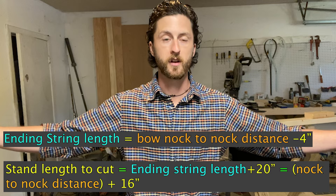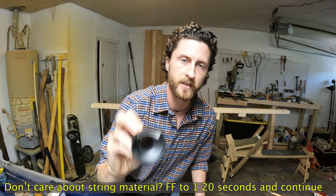The string I'm using is DynaFlight — I've used it for the majority of the time. I've also tried FastFlight, and there's not much of a noticeable difference between the two. FastFlight is just a little more rigid, so when you shoot the bow it doesn't stretch as much, which leans more toward speed but also toward more fragile bows. So I normally stick with DynaFlight.